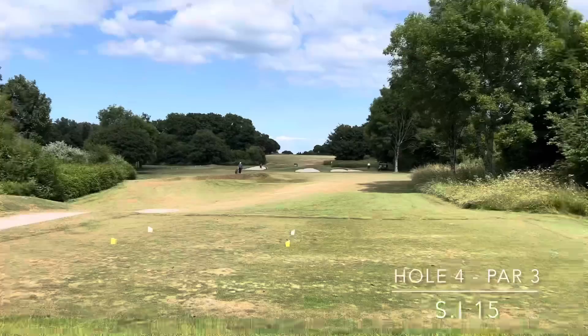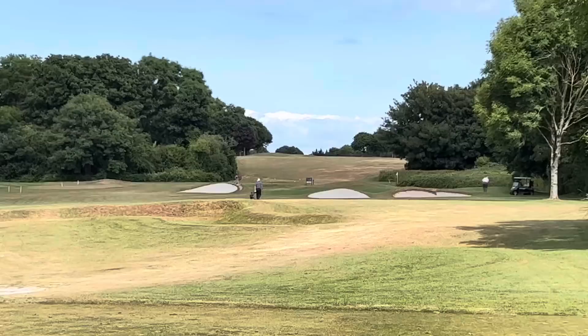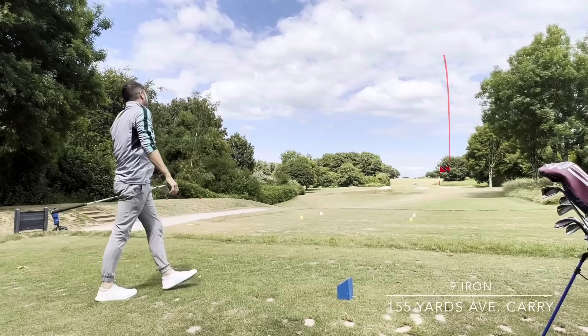I wasn't going to play the fourth but the pin is tucked right-hand side behind the bunker, so going at that pin is probably not advised — you want to be hitting it over the middle bunker, a little fade off that bunker towards the pin, leaving yourself 15 foot left of the pin. But as we're trying to play aggressively, I'm actually going to go at it. I've gone at this pin and probably missed it three or four paces right. It's also kicked right so this will be an extremely challenging shot — short-sided myself. It's a good up and down if I can manage it.